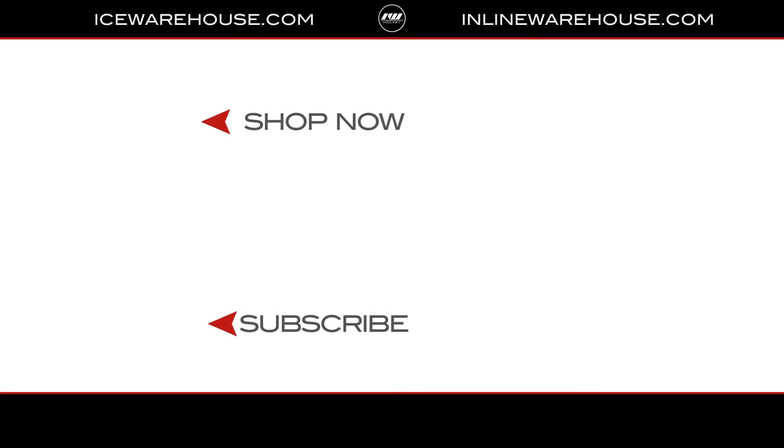If you're looking for more information on the 3X Pro, hit the link in the description. Give us a thumbs up on the video while you're there, make sure you're subscribed to the number one hockey gear review channel on YouTube — see you next time.